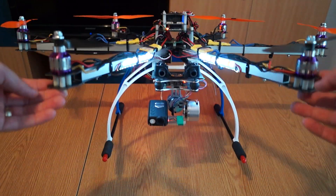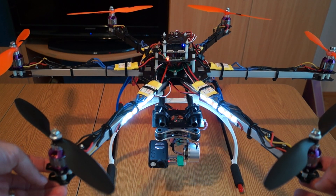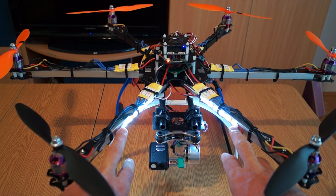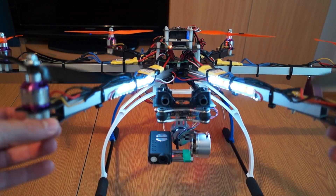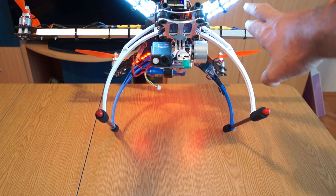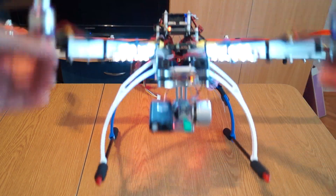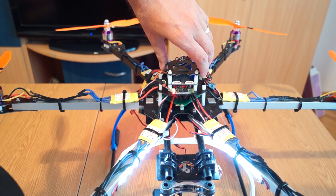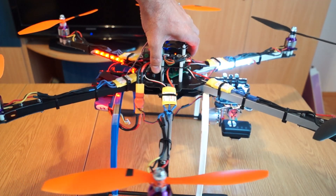As you can see the gimbal is already stabilizing. I don't have a GoPro — I only have a Mobius cam, so that will do. Compared to the Flip, which had lights only front and back, this one has lights in the front and also below the hexacopter, since I'll be flying it higher and doing mostly video. You can see the Mobius is working.